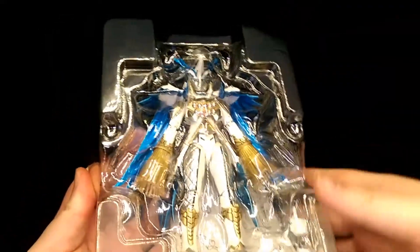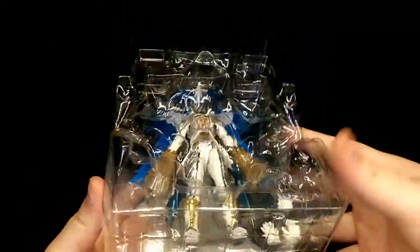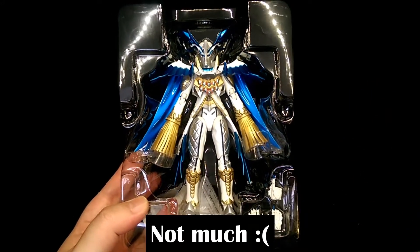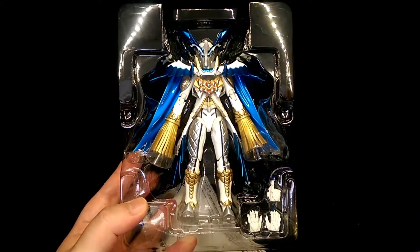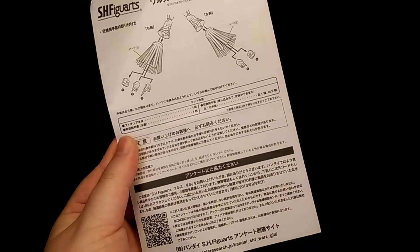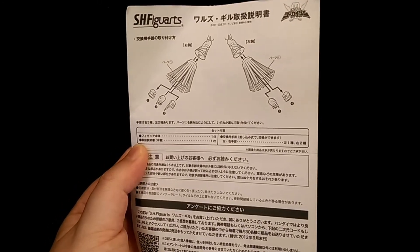To open the box, just lift open the side flap and remove the front cover — and there's the figure along with all his accessories. You also get some instructions showing what the figure comes with and how to operate the accessories; not too much going on there.